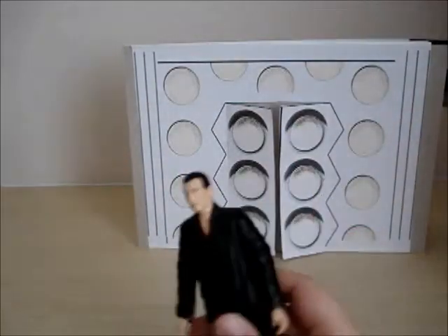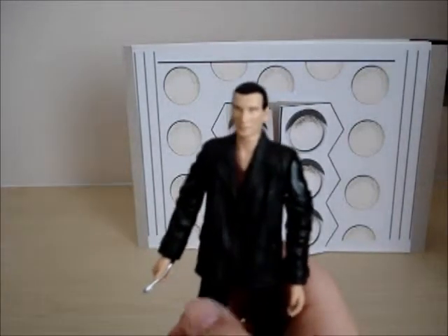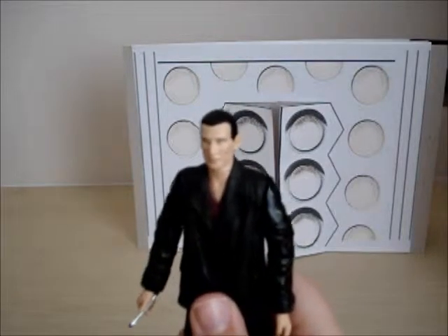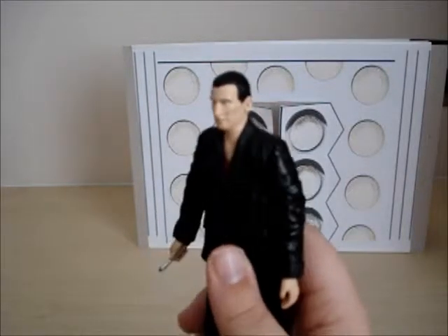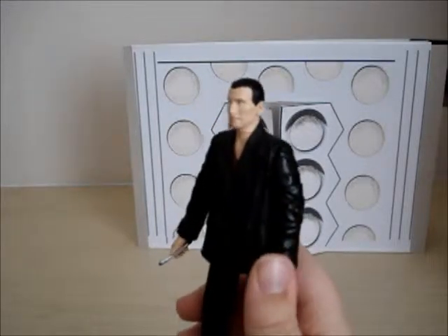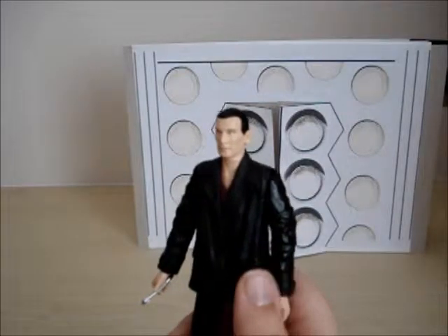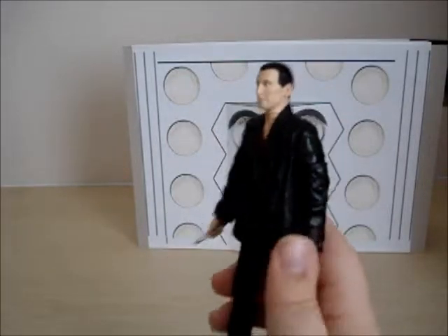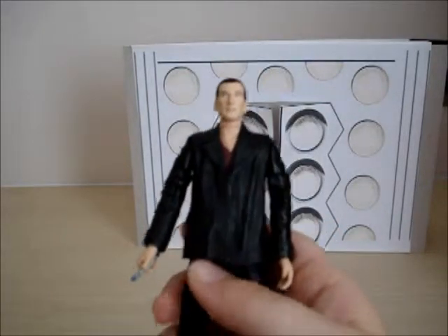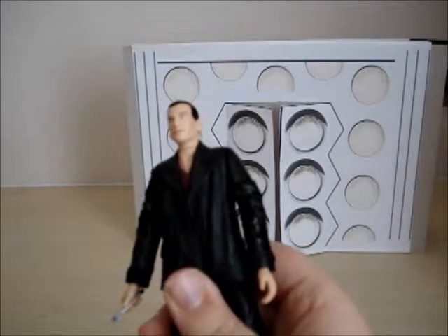This is my least favourite Doctor, because he's got the most boring clothes of all the Doctors I have ever seen. So he's on the least favourite list with Colin Baker. He's pretty dull, so he won't get a really good review from me.